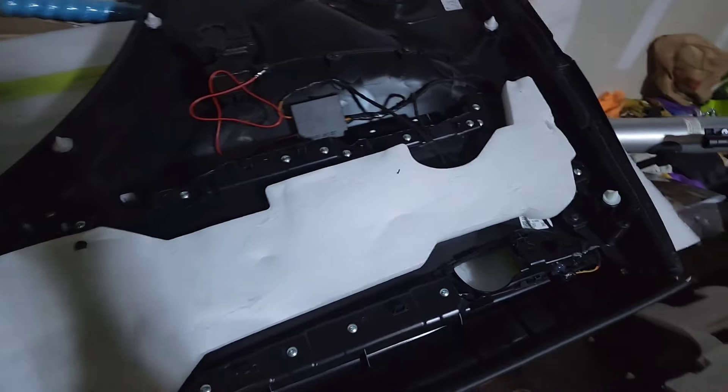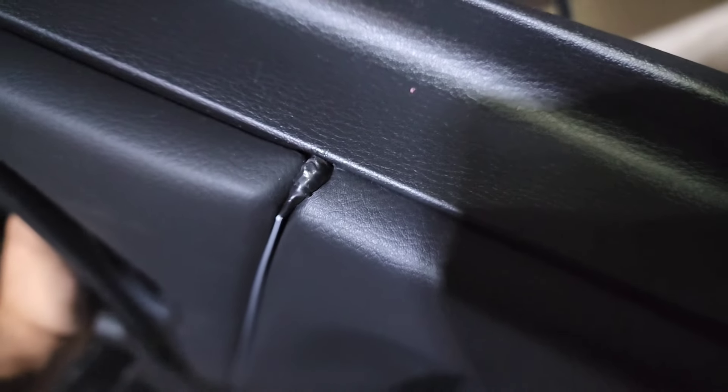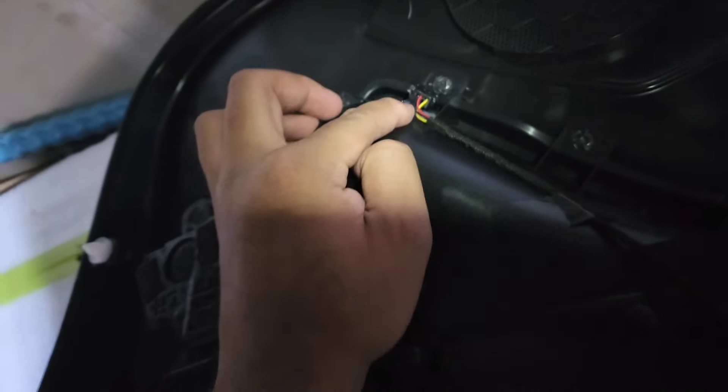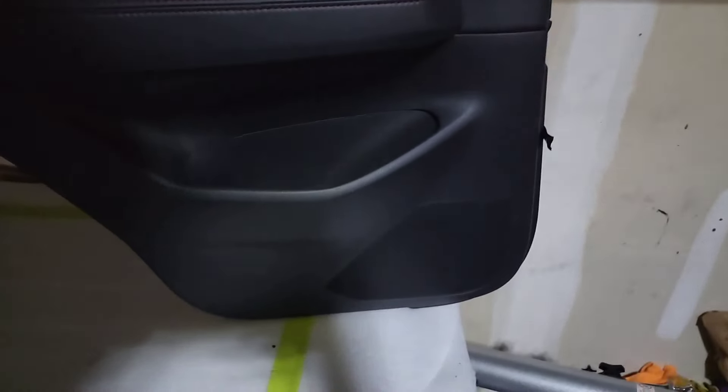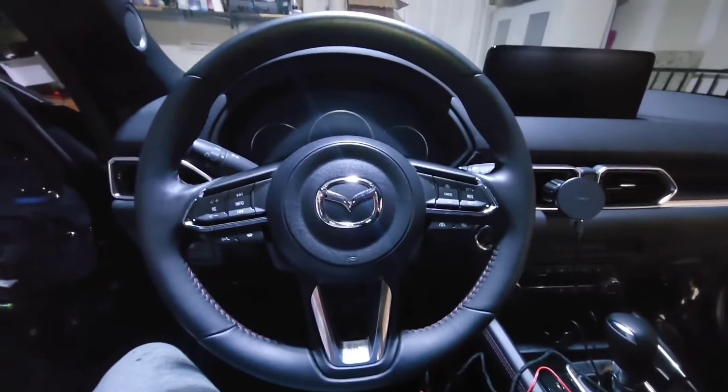Here is the rear door we just finished. The door handle light is here, and the front LED runs all across the door seamlessly — once the door is closed you won't see any exposed wiring. The only difference between the front door and the rear door is the puddle light LED. The rear door puddle light is smaller than the front one — everything else is the same.